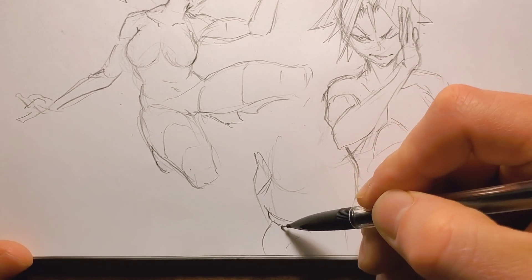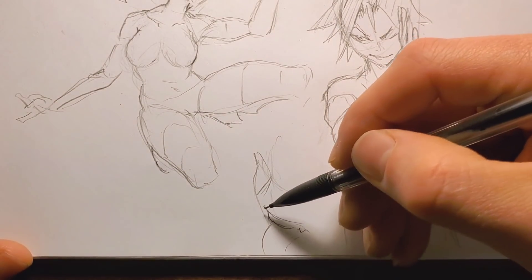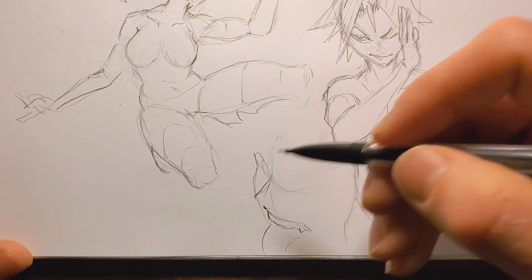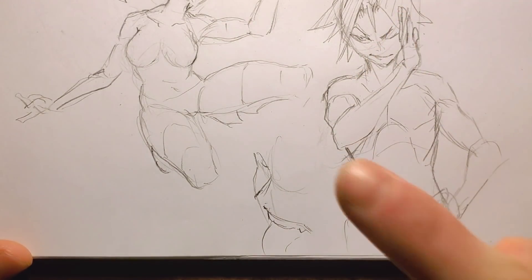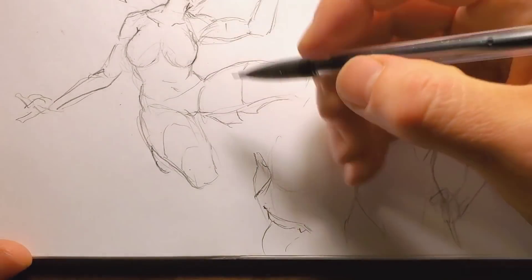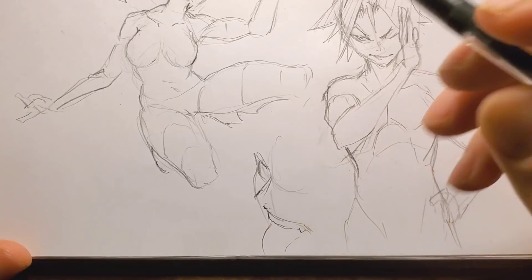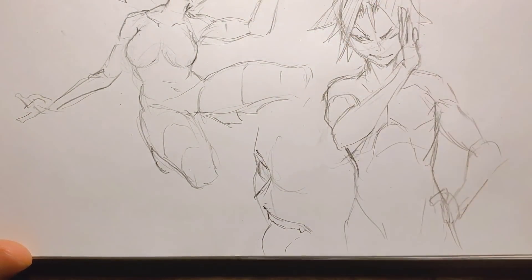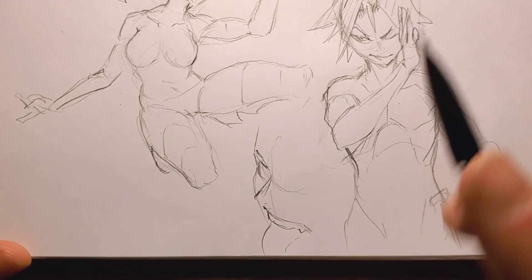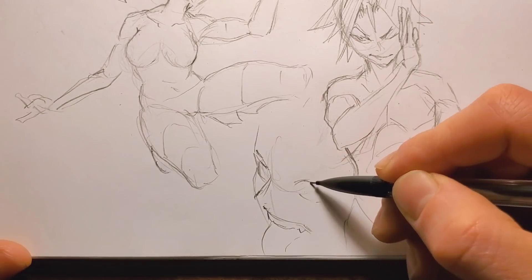I know I'm going to get people commenting about that sound — I'm just making that sound because he's sticking his tongue out. Don't judge me. I know almost every single one of you, when you've drawn an expression, has started making the same expression you're drawing. Don't even lie to me — it's a thing.